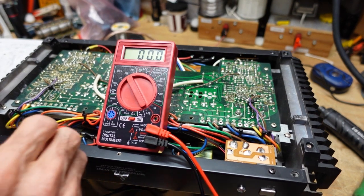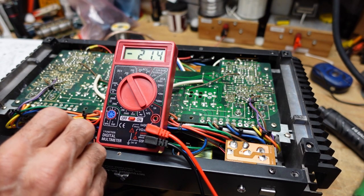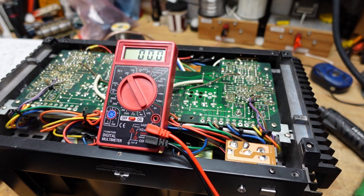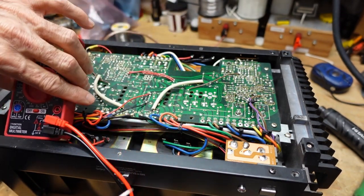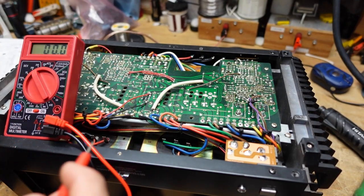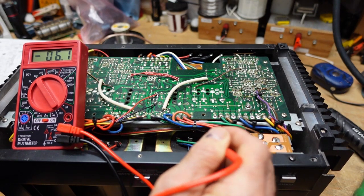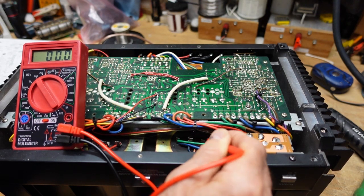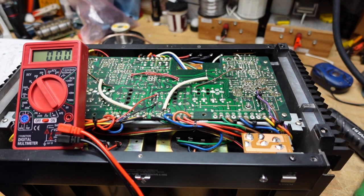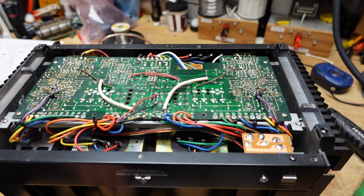I don't see anything anywhere here, which makes me wonder about our meter, so let's take a look at the filter caps. We know from the action of the dim bulb that they should be okay. Measuring here — good, you can see our meter's working — we have negative 46 volts and positive 46 volts. This is a dual mono amplifier with two transformers and two capacitors. Each capacitor has three terminals: one for the negative supply, ground in the middle, and the positive supply. Now I want to focus on the power supply that feeds the protect circuit, so I'm going to turn this off and look at the schematic.